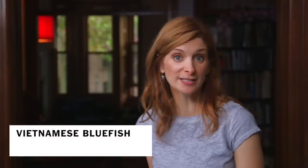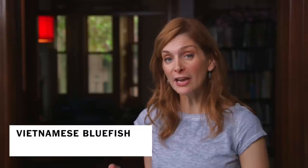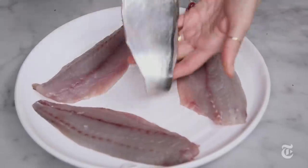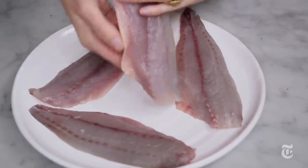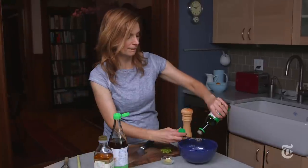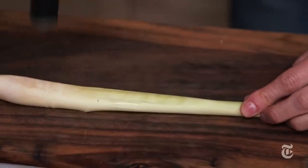Bluefish is a very rich tasting fish that needs a strong sauce to go with it. With a Vietnamese caramel, the flavors balance each other out and it's just delicious. You can make the same recipe with pretty much any fish that has personality. I'm using a Vietnamese caramel which just has fish sauce, soy sauce, and all these flavors that work well with this intense fish.